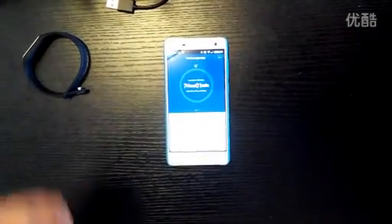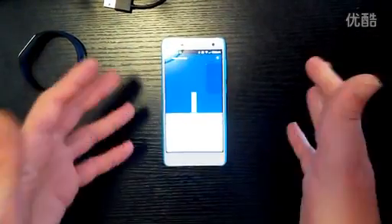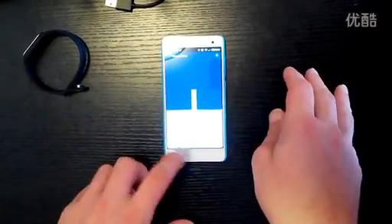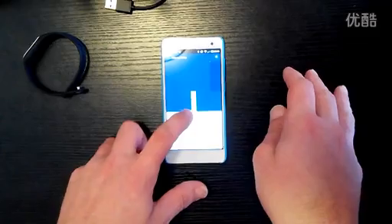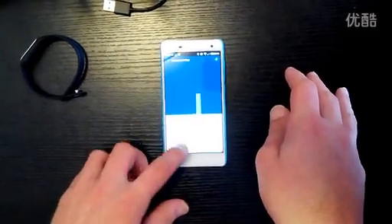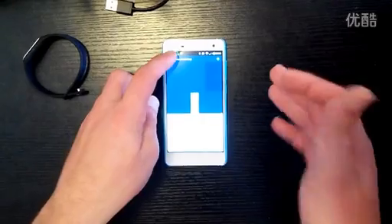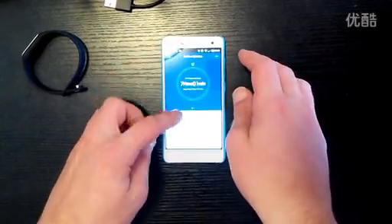If you can't see the screen, sorry about that — I'm having some technical issues with the video today. You can break down your stats for all of your sleep by the day — so today, yesterday, the full week, and if there's enough data by the month as well. You can also share these statistics.